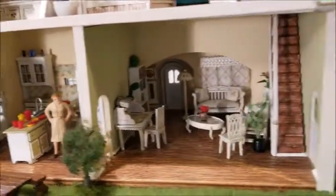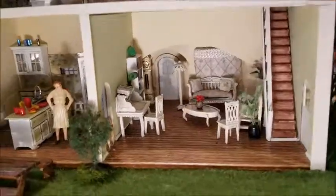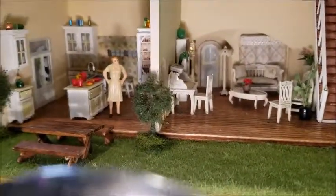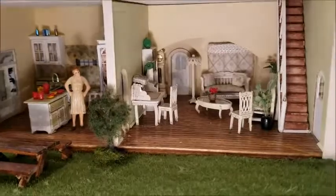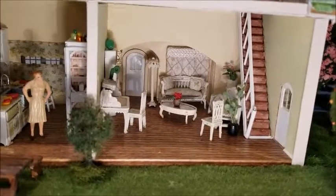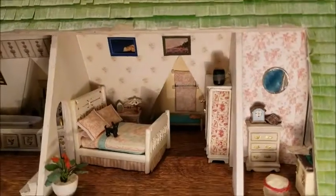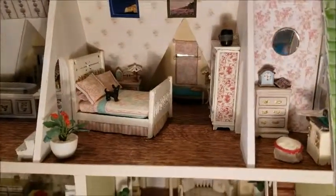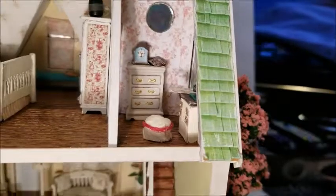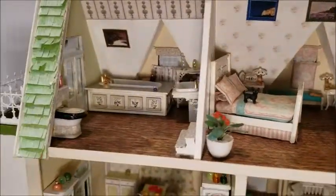And then there's the living room. Upstairs you have the bedroom. I don't know if you can actually see it, but it is a sewing room. And the bathroom.